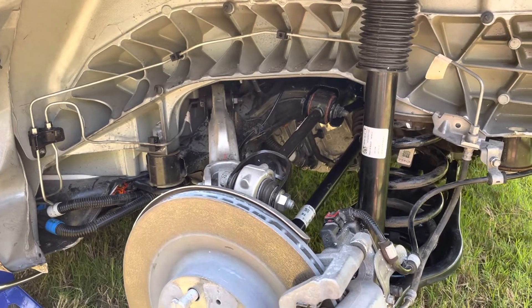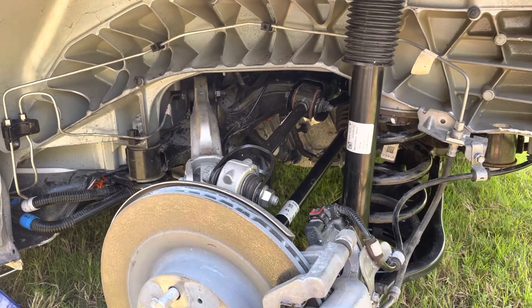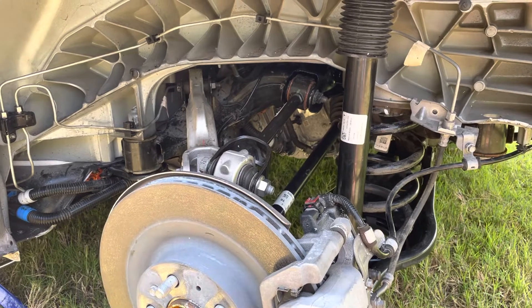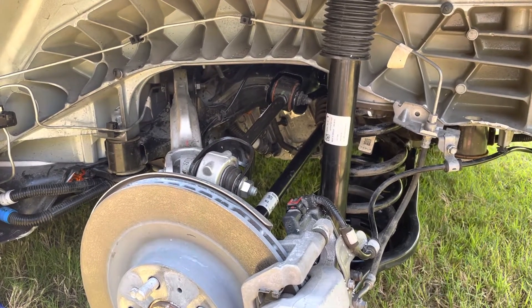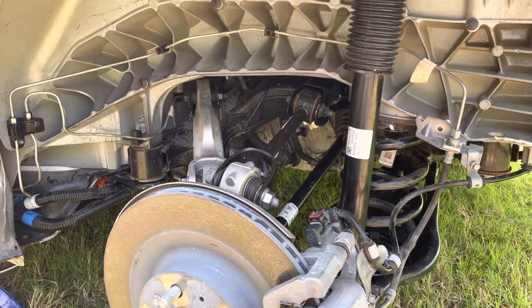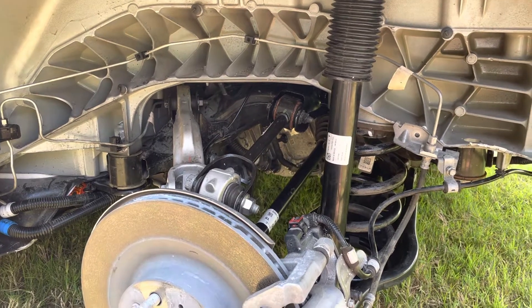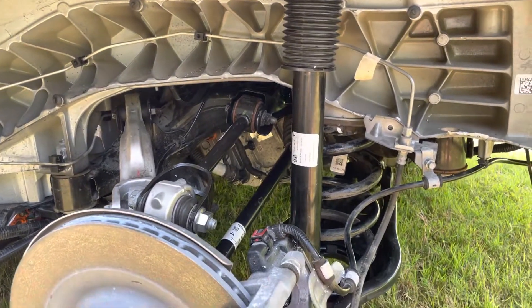First of all, you have to have Toolbox access in order to do this job, and you need to know a bit about computers and have some diagnostic skills. It's not exactly trivial — the steps in Toolbox are very confusing and they're not in line with the steps in the service manual. I had to go through the whole procedure about three times before I could finally get the car to drive.